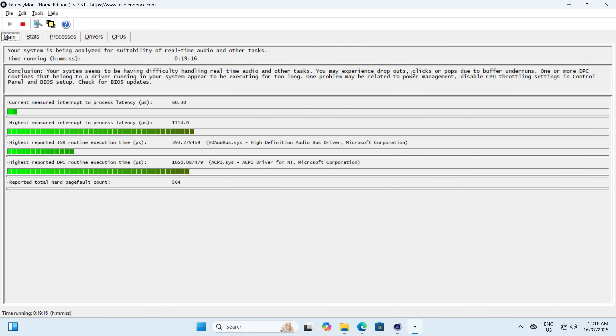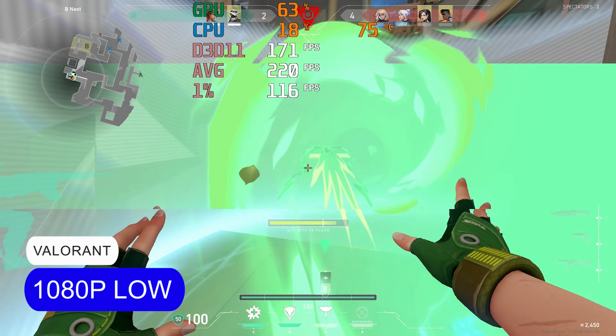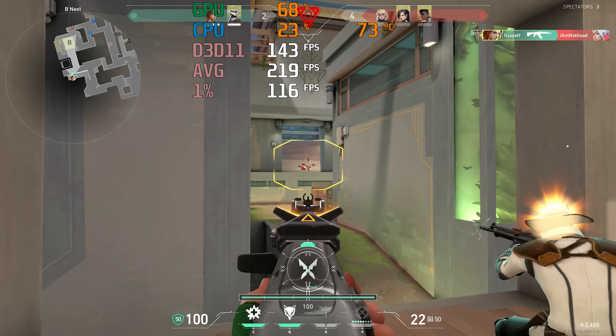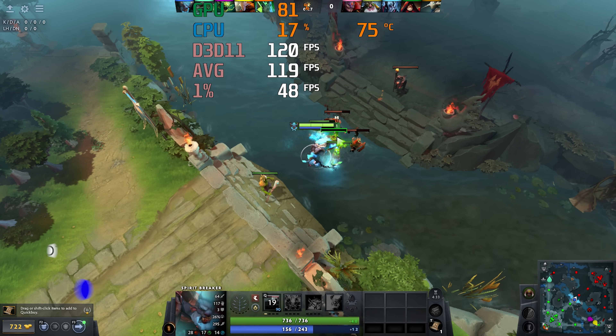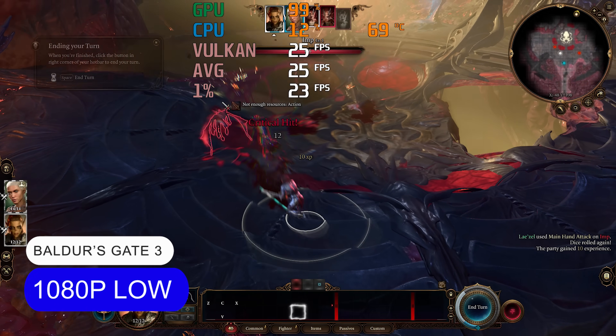The audio latency test using Latencymon with Cinebench running in the background didn't quite pass — the software reported higher latency than it should be, which is not ideal for audio work. As for gaming on the Qubi NUC at home, esports games work fine at 1080p low, but triple-A games are not so great.